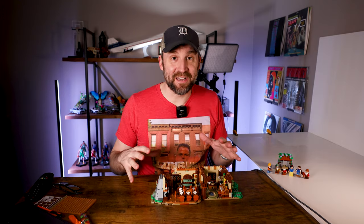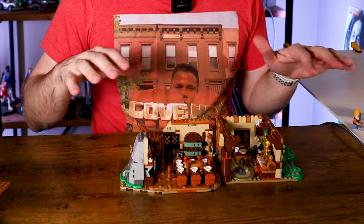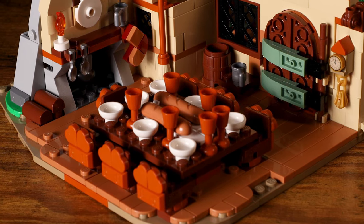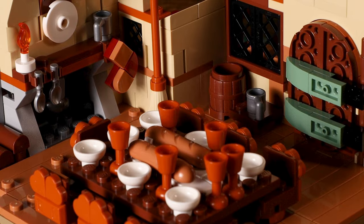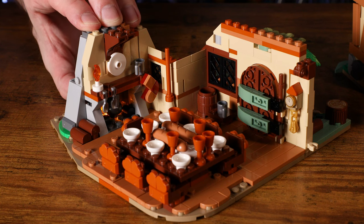All right, so we just wrapped up with bag seven out of 14. We are at the halfway point, and it is looking fantastic. This might be my favorite set I've ever built. Just look at the level of detail — we're pretty much just finishing with the first floor. We have the dining area. Look at the table — we have the chairs, the loaves of bread, the dishes, the glasses. Then we also have the fireplace, and you can turn the light on to start a fire. That looks really cool.